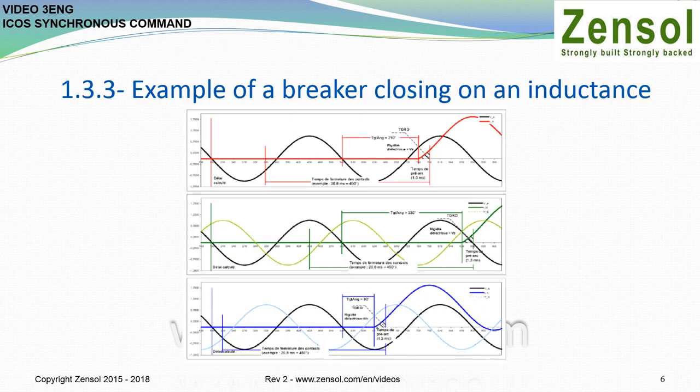Example of a breaker closing on an inductance. Several strategies may be programmed to achieve a controlled closing operation according to the disruptions we wish to avoid: maximum voltage to avoid current asymmetry, zero voltage to reduce electrical stress in the inductance, or an intermediate voltage value to avoid extreme cases of dielectric and mechanical constraints. One strategy is to close each phase in order to establish the beginning of electrical conduction — the beginning of the electrical arc — at the point where its voltage is equal to half its peak value.